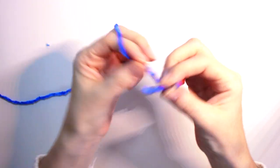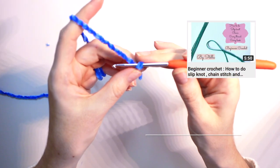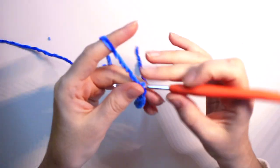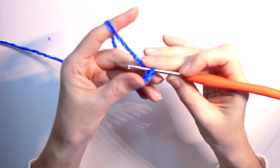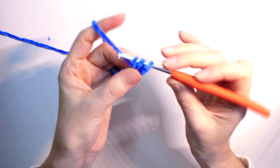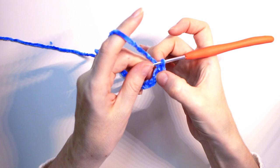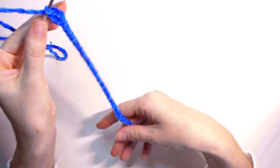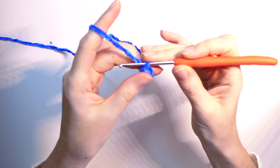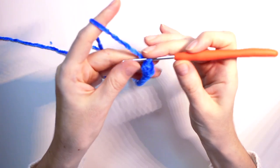First we're going to start with a slip knot and work a not-very-tight chain stitch. I will do 35 chain stitches: 1, 2, 3... and 35. Once I finish the chain, I'm going to do a simple double crochet the whole row. I'll insert at the third chain, so that counts as the first double crochet. At the end I'll have about 34 double crochet stitches, including that starting chain. Just keep working double crochet until the end.